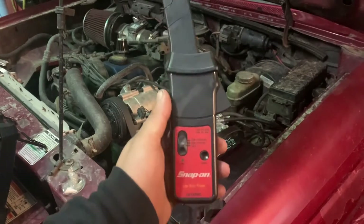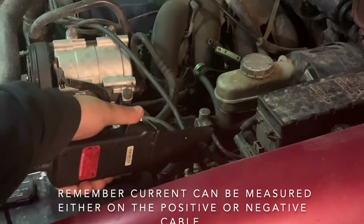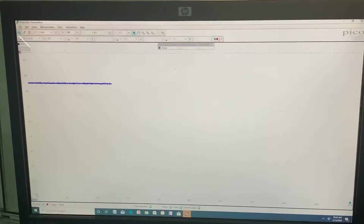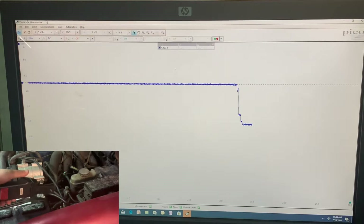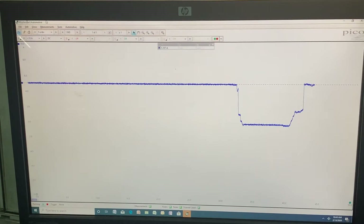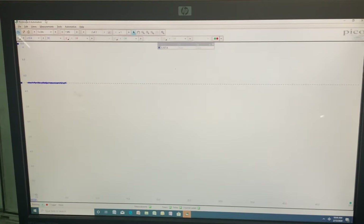The first method is the low amp clamp — this is a Snap-on low amp clamp, but you can use any other brand. I have this set to the 10 amp scale, and we're reading about 5.1 amps. That is a large amp draw. The customer told me that if the vehicle sits for about three hours, the battery is dead. I'll disconnect and reconnect the clamp to show you the drop — and there you go, back to 5.10 amps.